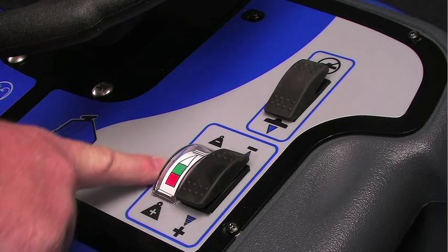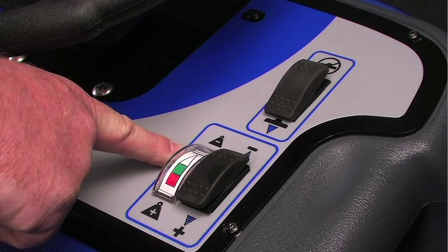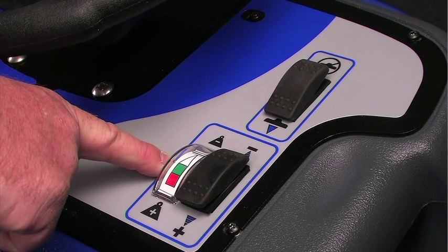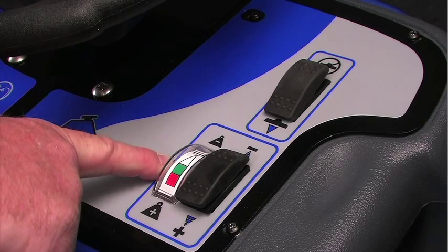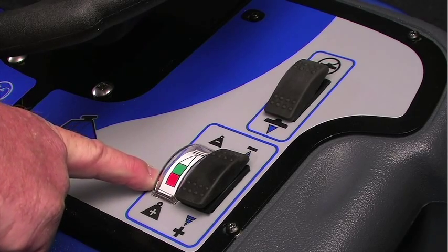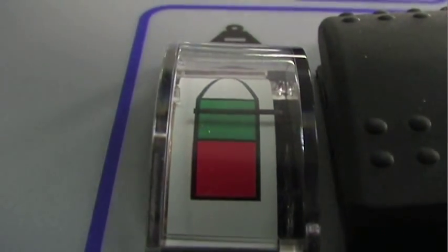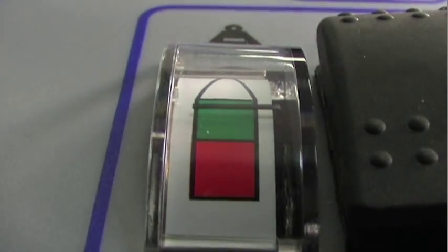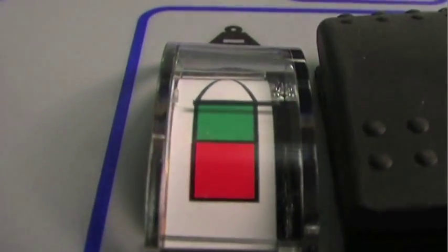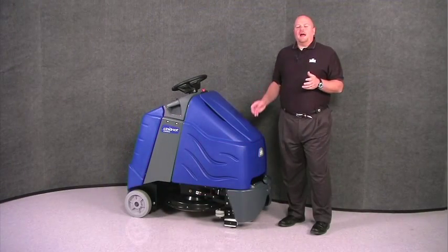The meter will tell you how much pressure you are applying. If the needle in the meter is in the white, you have too little pressure. If the needle is in the green, you have just the right amount of pressure. If the needle is in the red, you have too much pressure. Based on all floors being uneven, the needle will bounce from white to red to green, so you need to be sure that for the most part the pressure is adjusted so that the needle is centered in the green.